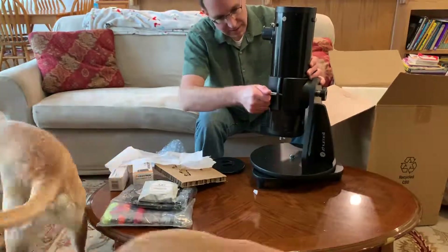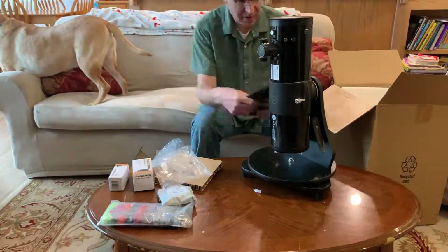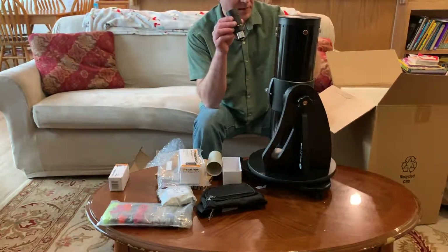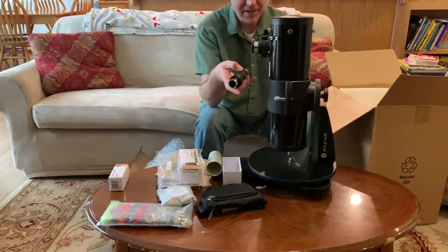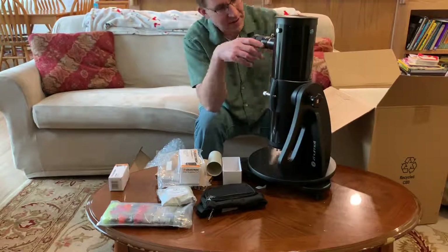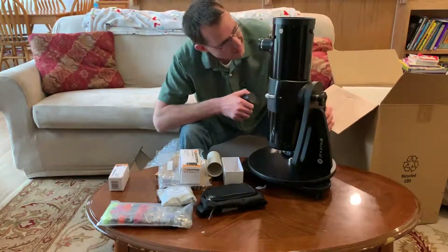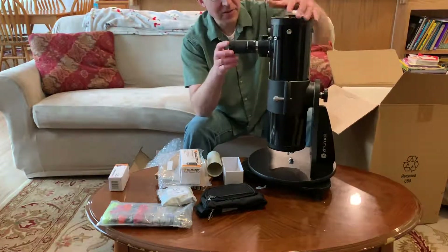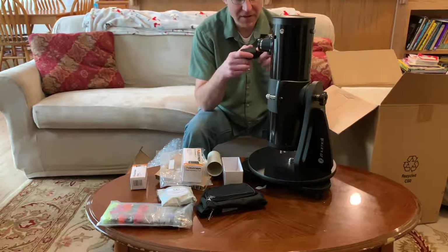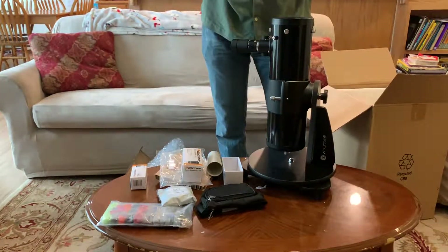The telescope does come with two eyepieces, however they're not the highest quality. So what I did was go ahead and pick up a Celestron zoom lens which goes from 8 to 24 millimeters. I also included a Celestron Barlow and unscrewed the Barlow lens attachment from the bottom of the Barlow, screwed that directly to the bottom of the zoom lens itself to basically increase the magnification by about 1.6 times. With the short focal length of this telescope, that provides a nice range of magnifications, and you can also use the included eyepieces as well.